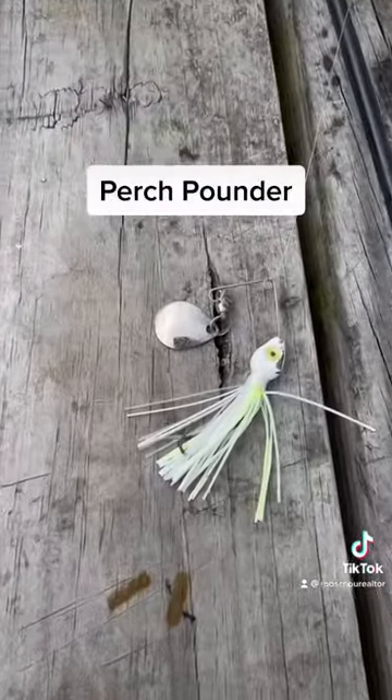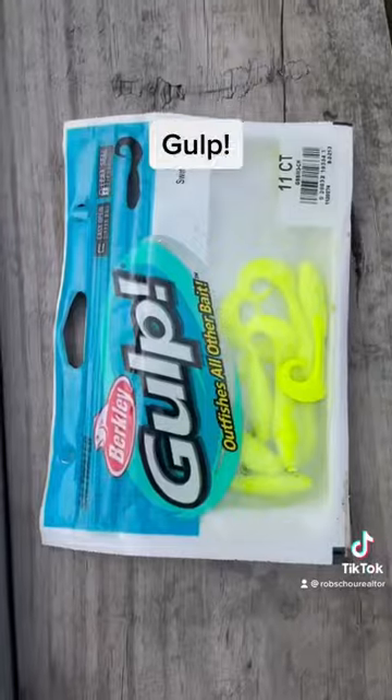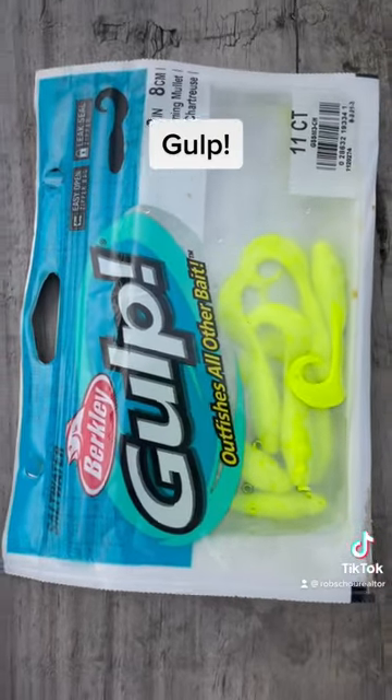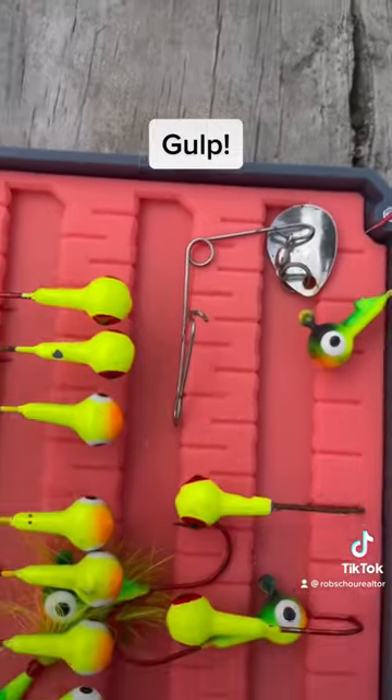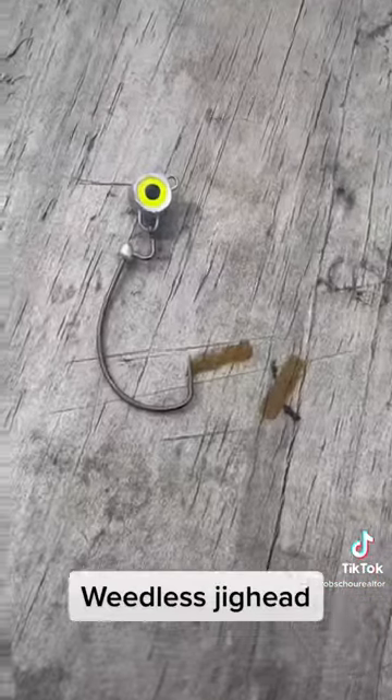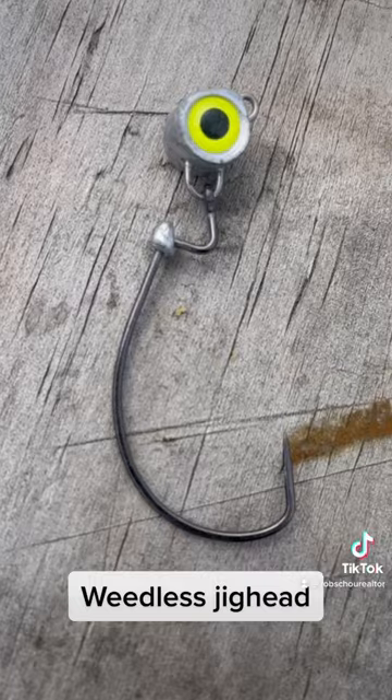You're going to want to use a certain lure. This is my perch pounder I like to use. I also use these gulps here — the three inch variety — with a jig head and one of those spinners at the top. I also use this weedless one every once in a while: a little weedless jig head with soft plastic as well.